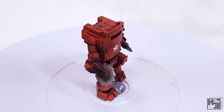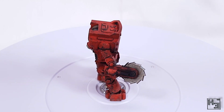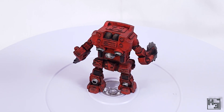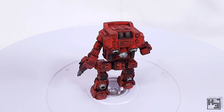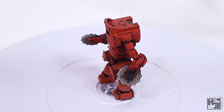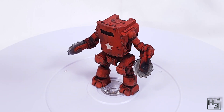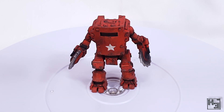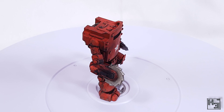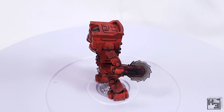I was originally considering having dirty saw blades, maybe covered in blood or something like that, but I kind of liked how the cleanish metal colour contrasts with the rest of the model, so that's the way I did it — same with the jet nozzles. My story is that the blades have just recently been changed. They break and wear, so every now and then they need to be replaced.